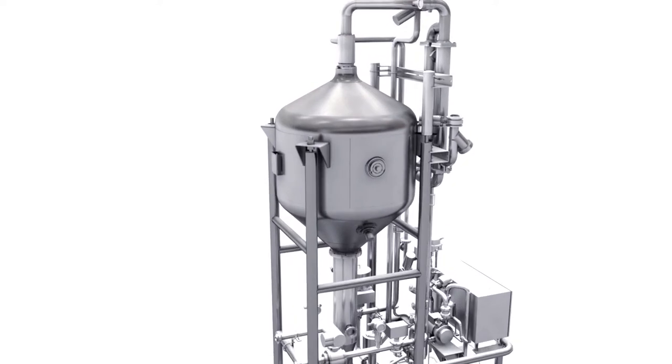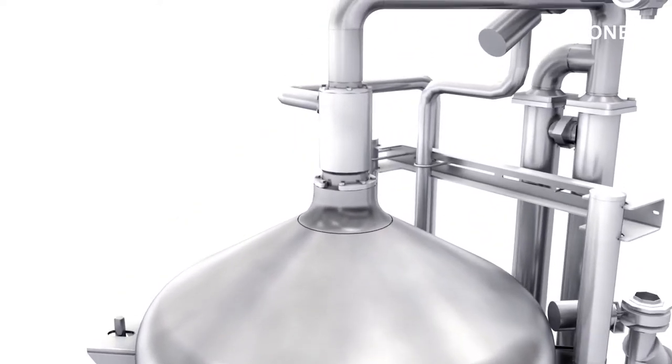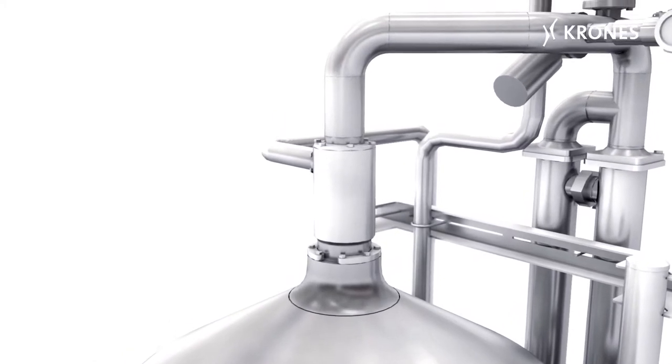In the background, we see our VarioSpin pressure deaeration system. With our patented swirl inlet nozzle, we ensure that the product is distributed very homogenously and evenly throughout the entire reaction tank, and this downsizes the footprint.